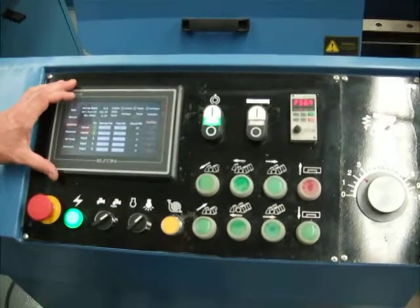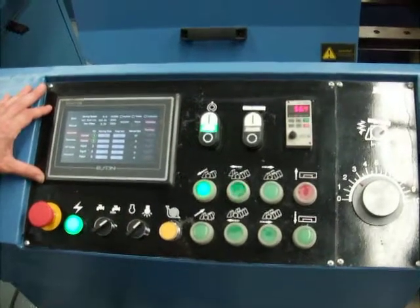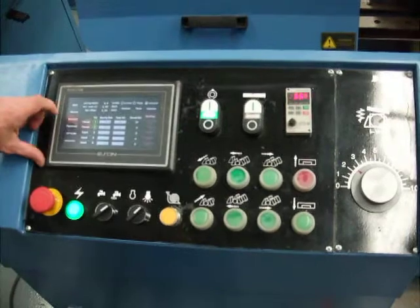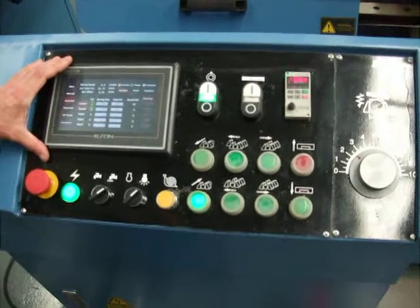Once the job's been inputted, it's simply a matter of initializing the saw, where it finds its origin point, clamps the material and positions the vice. As you can see now, it's located and zeroed itself. It will come in and clamp the vices. We can then hit auto start, where the machine will go into its automatic operation.